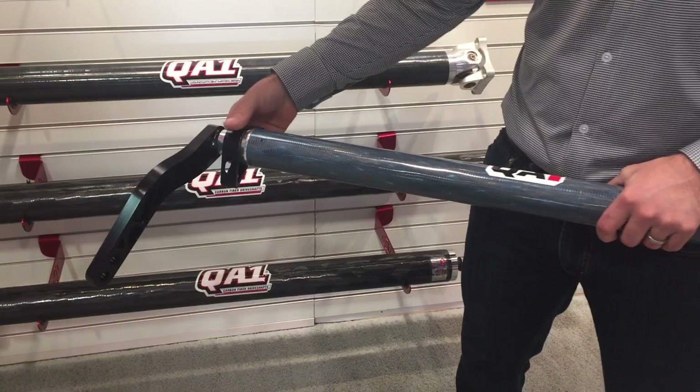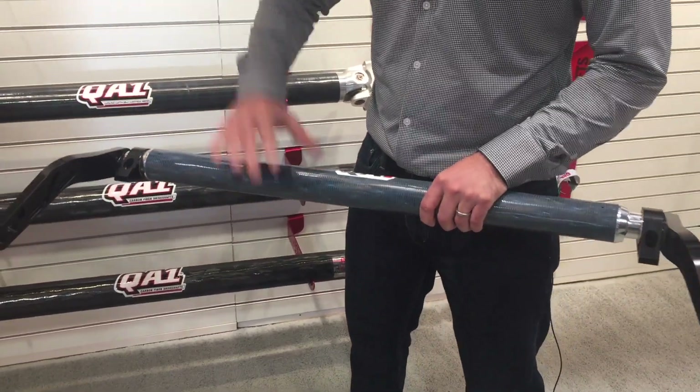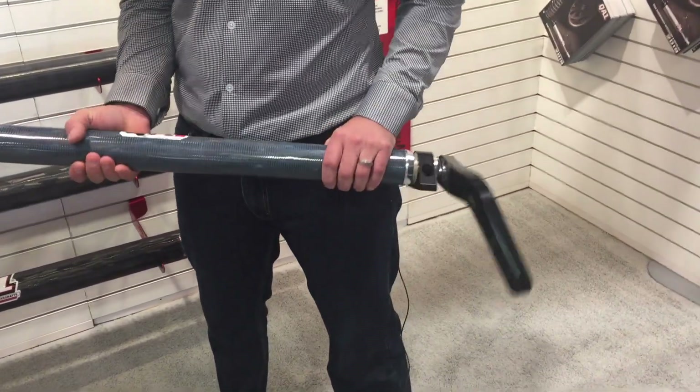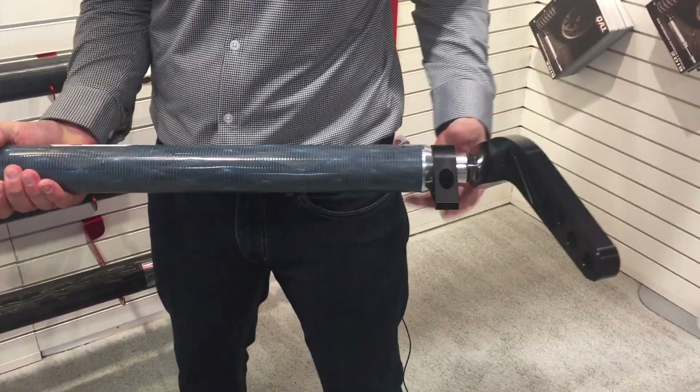We've got polymer bushings in the ends here, so it's going to be free moving. The weight savings on this is phenomenal — this thing weighs hardly anything.